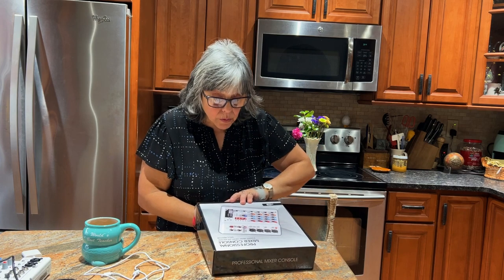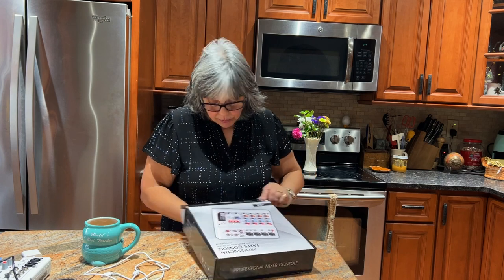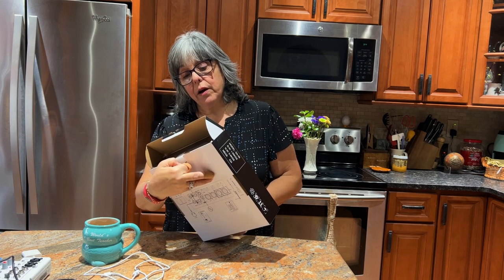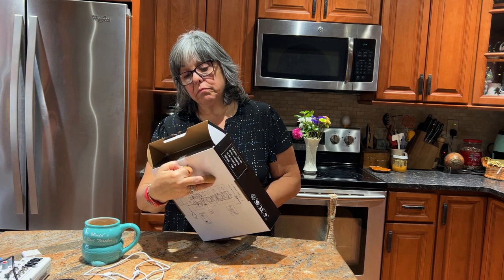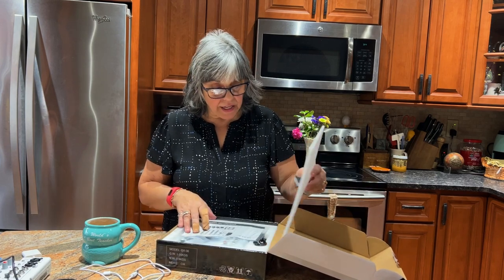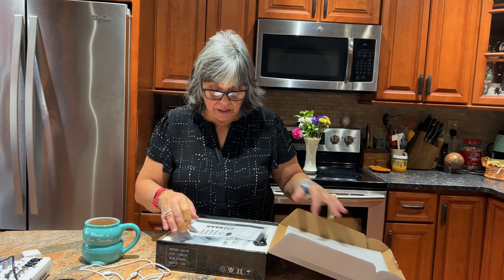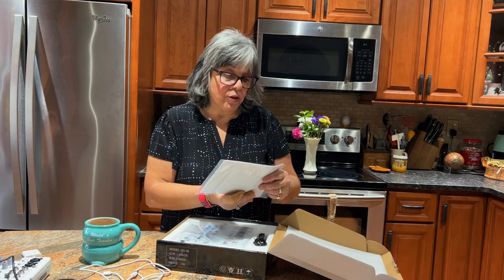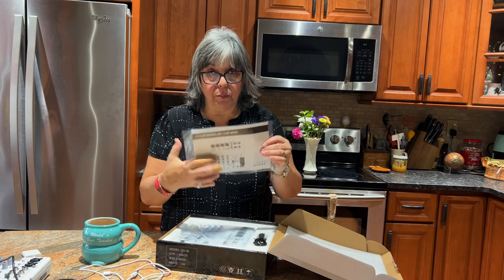There is no model number I can see, but this is the MI3512. If you Google or go on Amazon or their website, you can find this mixer because it says four, six, or eight channel mic line mixer.